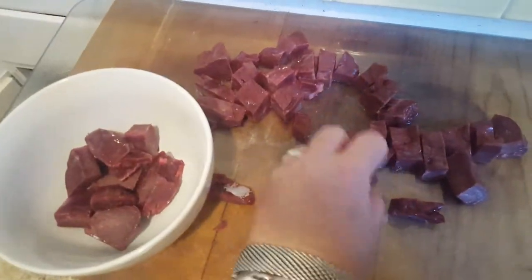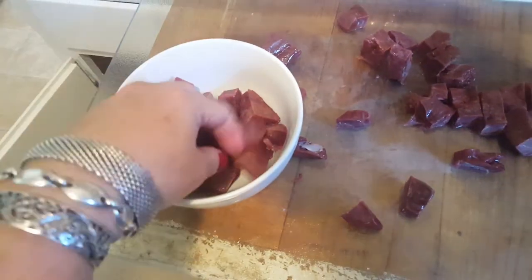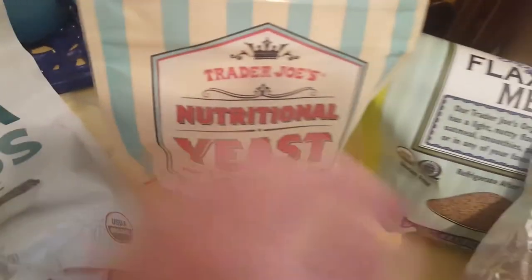And liver — I find it easier to deal with when it's frozen. It's less stinky and easier to chop. I'm going to put it in this bowl. I'm going to add some turmeric powder, kelp powder, some chia seeds, a little nutritional yeast, some flax meal, and then some coconut oil.